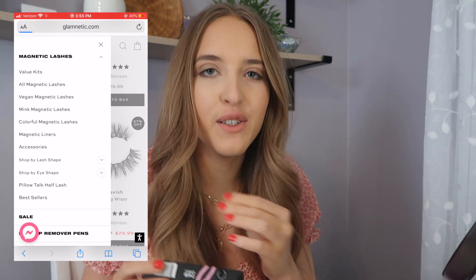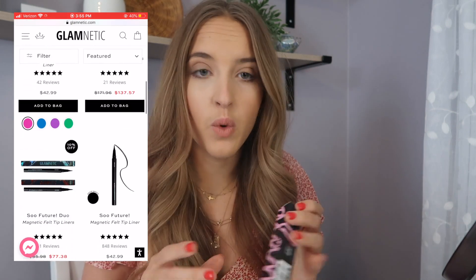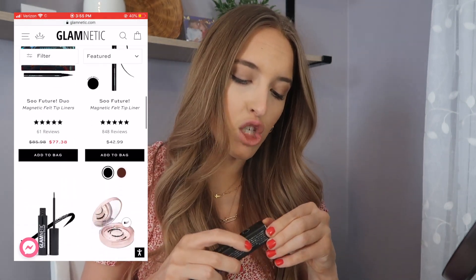I moved the camera a little closer for the application. Glamnetic also has a lot of different magnetic liners on their website in different colors and styles. I have the liquid one in the shade Black Magic. I already did my makeup — I probably should have put this on before my mascara, but I'm just going to apply it now. I am not the best with liquid eyeliner, so we'll see how I do.